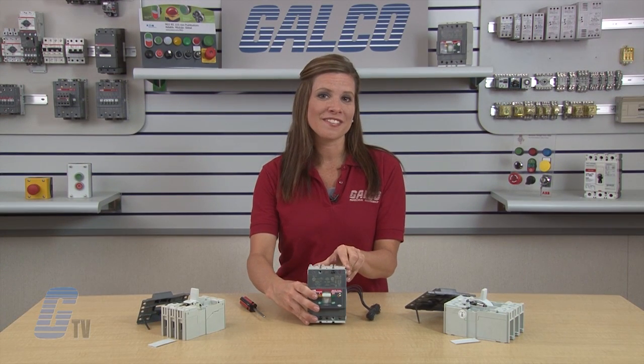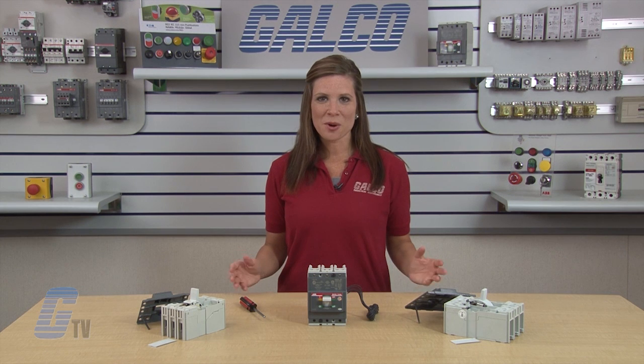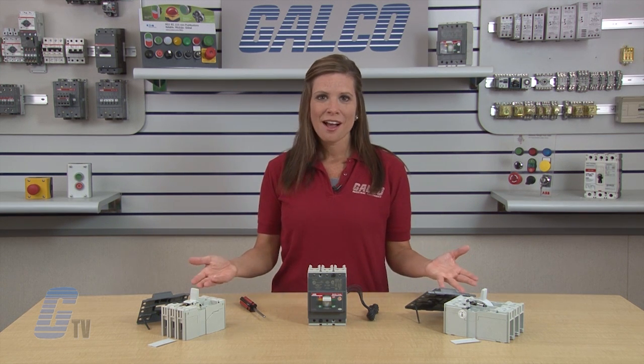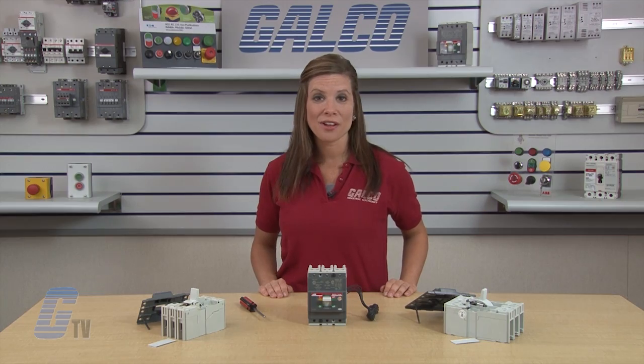This completes the installation of the auxiliary contact on the T-Max series of circuit breakers. To find out more about this product and its accessories, please check out our other videos on GTV. ABB's T-Max series accessories, along with thousands of other products and services, are available at galco.com.